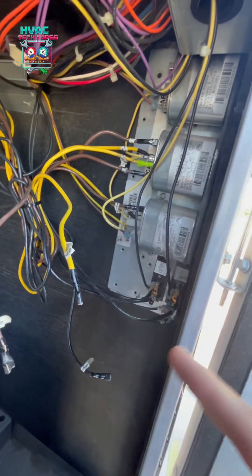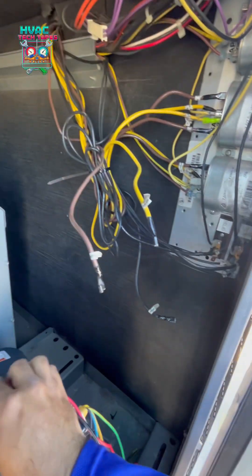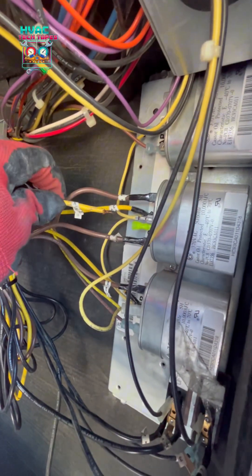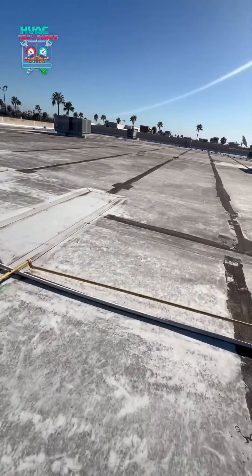All the other ones are good. This one's kind of loose — whoever did that spade, I'm going to replace that because — check it out — oh, that's not good. Got one more unit, number 11 up here, same thing, saying they don't have 24 volts. I'm pretty sure it's going to be the same thing.